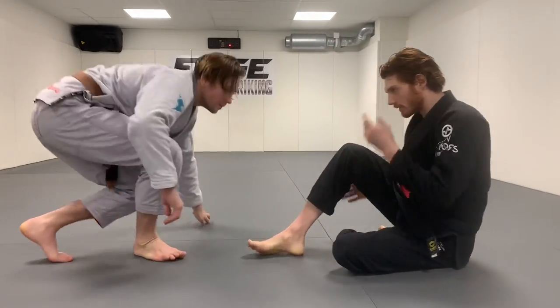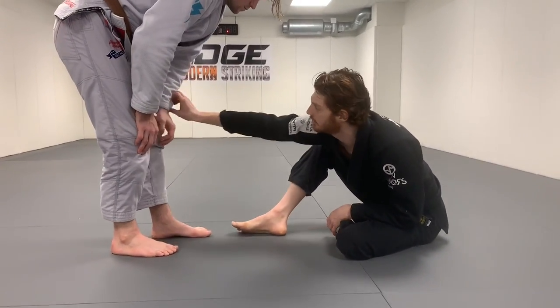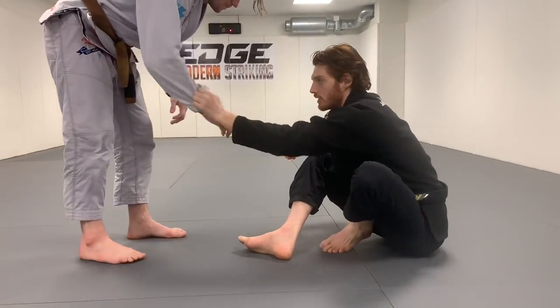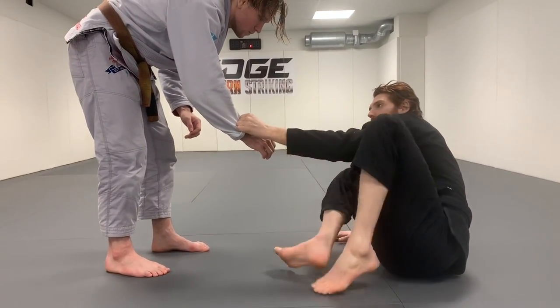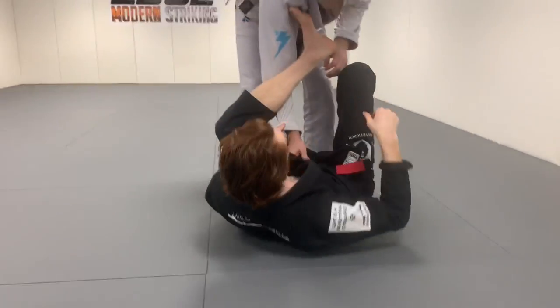I wanted to do a video talking about what I think are some of the most common and effective ways to tie someone up off the start of the match. I'm going to go through maybe nine or ten of them. One of the first ones for me is building off a lasso — I can get either sleeve. The match starts, your first contact point is when the guy grabs you, so I get a hold of one sleeve, put my elbow on the floor, lift my legs up, and fall back to a lasso.